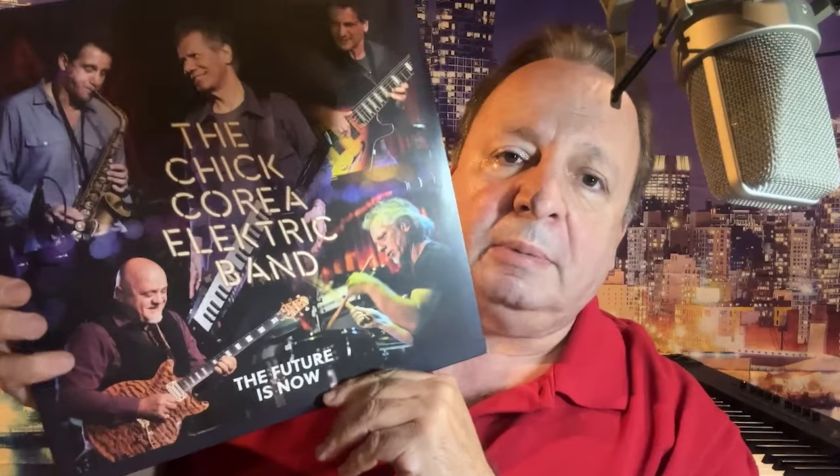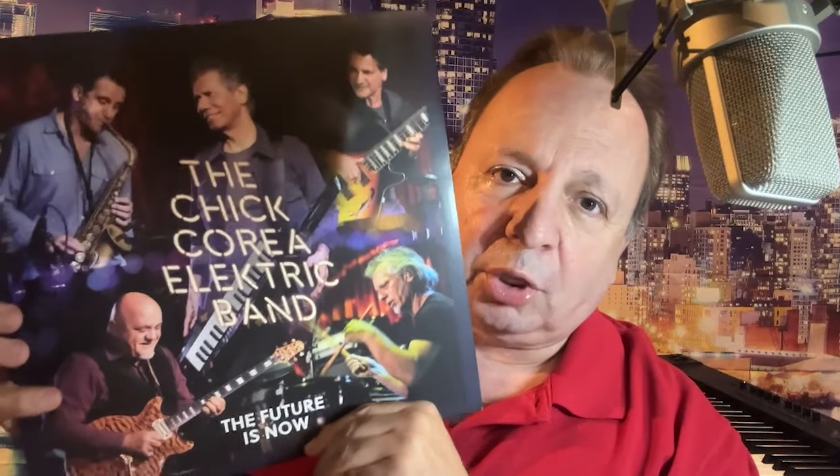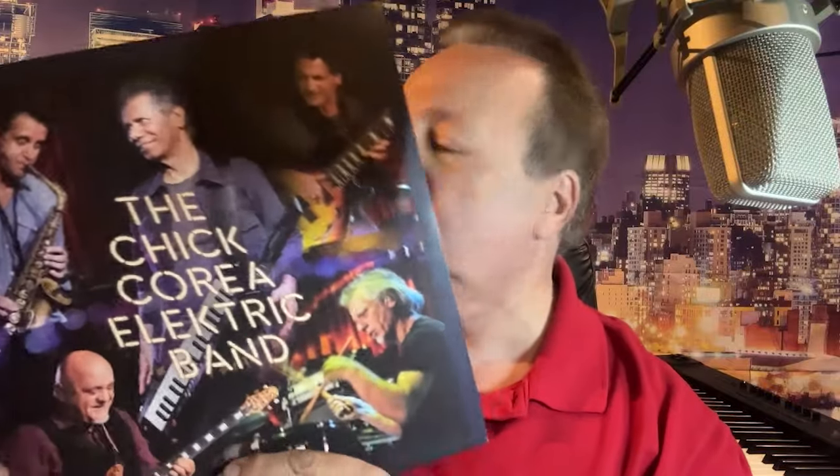So anyway, that's the story of the brand new Chick Corea Electric Band album, The Future Is Now. It's a three record vinyl set, and on CD it's two CDs. Sounds amazing.